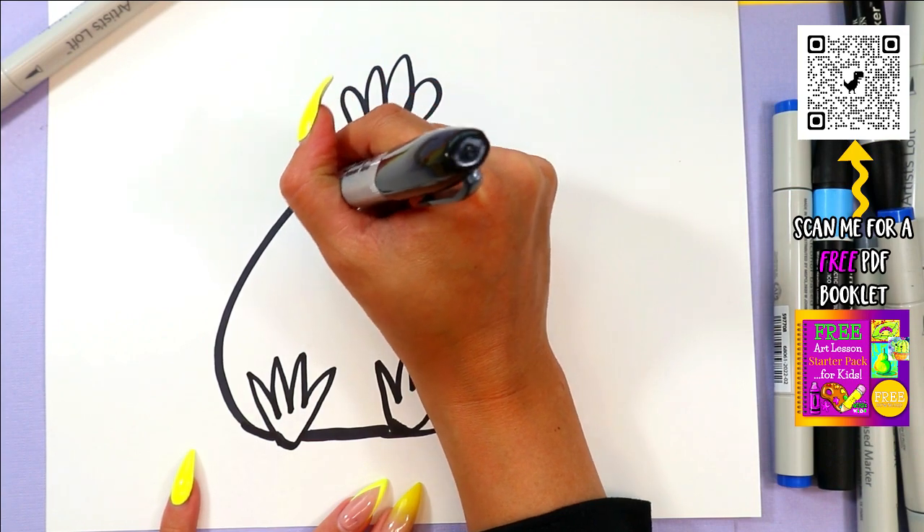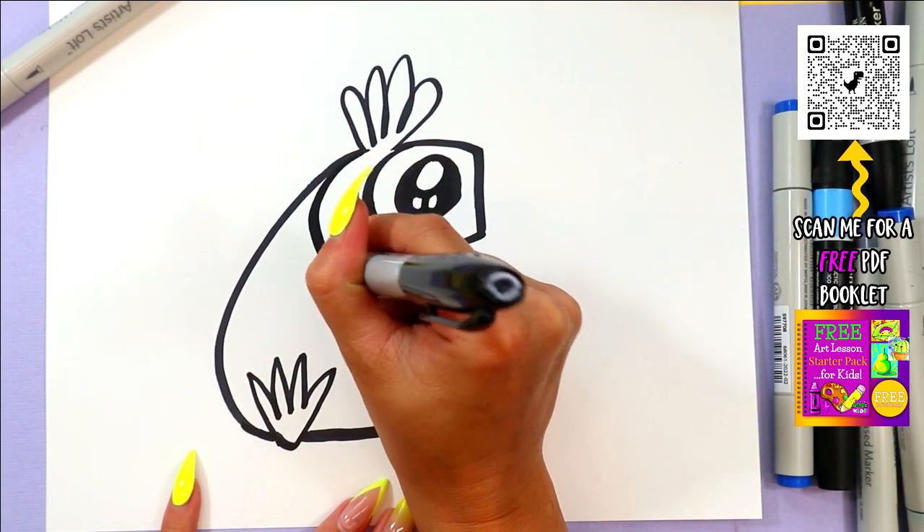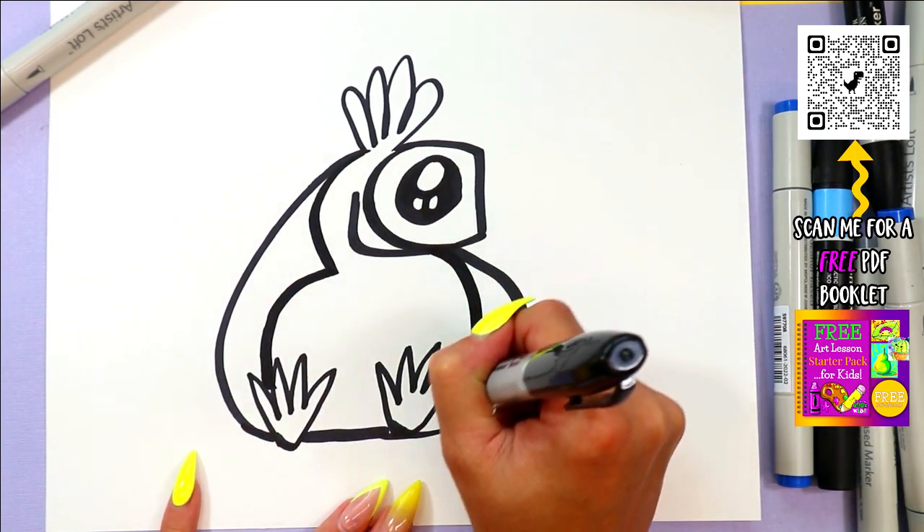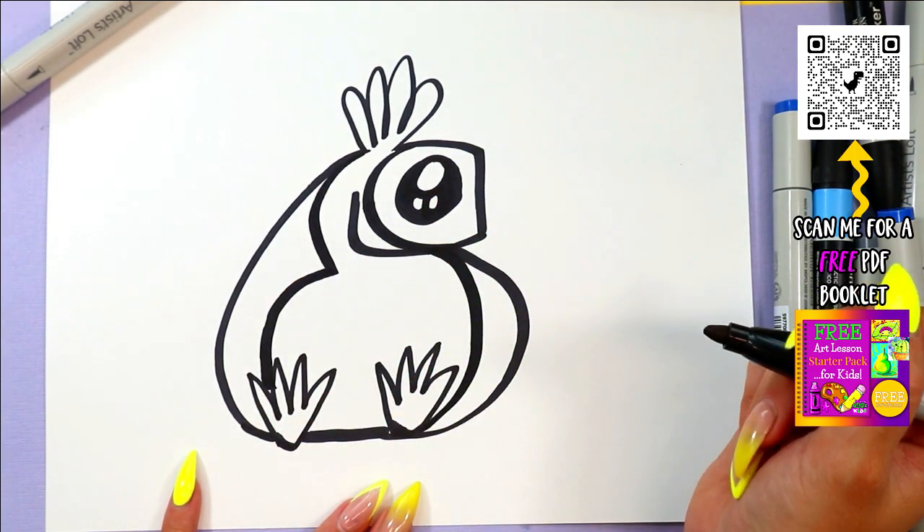Next we're going to draw a curving line out the back, and then we're going to make a big circle and curve it around and connect it to make a belly.